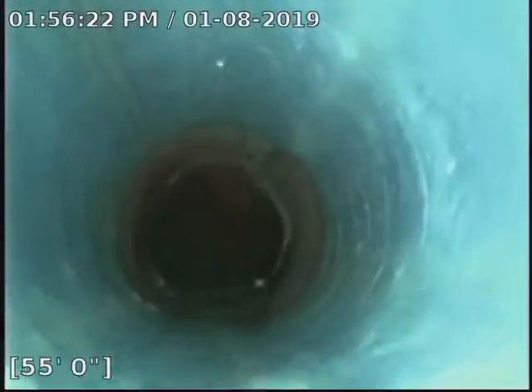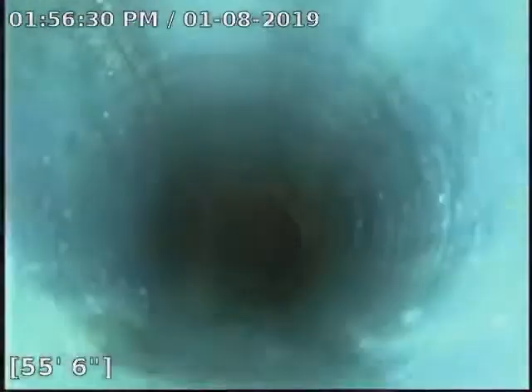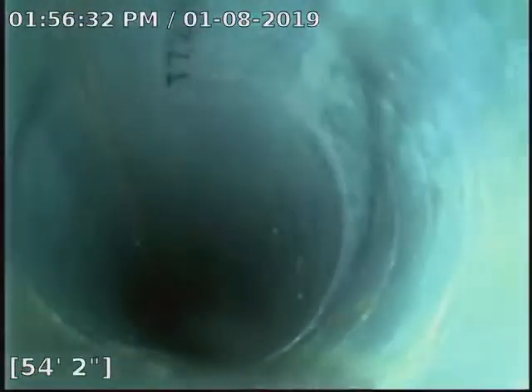We'll pull it back — it looks really good. Looks like we lined about 50, it'll probably end up being about 56 feet of pipe.